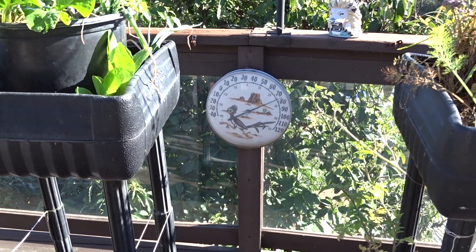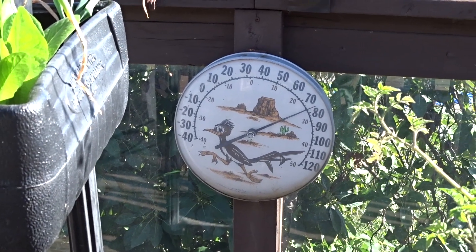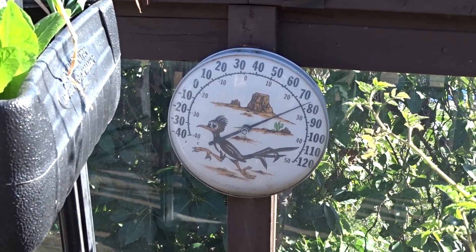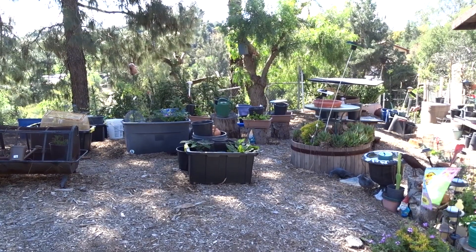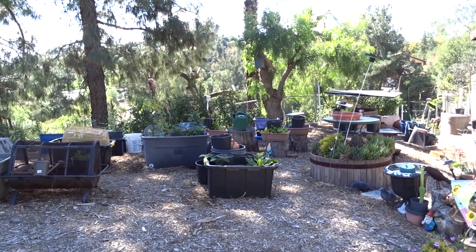Hello everybody! Check it out - we're finally above 70 degrees, or really above 60. It is the middle of March, so this is the middle of the month garden tour.